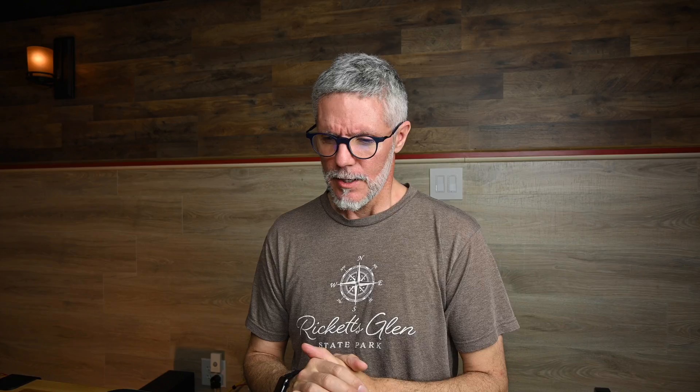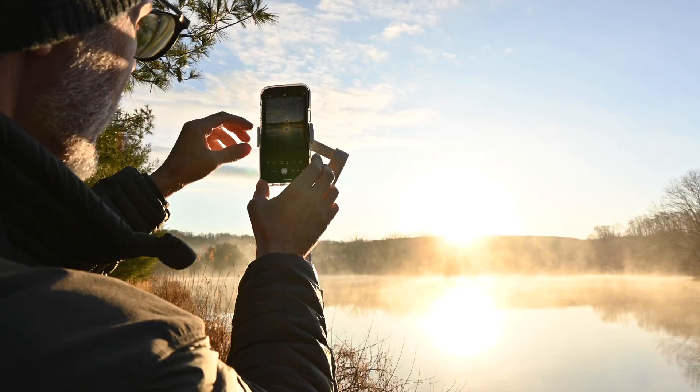I went out this morning for sunrise and did just that — I set up and shot panoramic imagery with my iPhone in RAW format. I haven't done anything with these images yet, so we'll go through the whole process of downloading them, importing them, stitching them, and maybe a little quick processing. I visited one of my go-to places here in town, so the imagery isn't spectacular, but that's okay. This is more about the exercise and having a little fun.